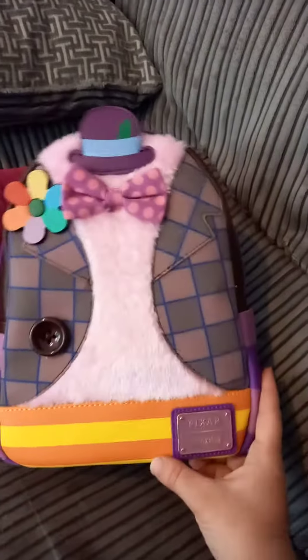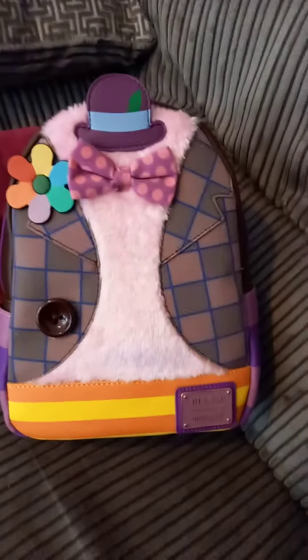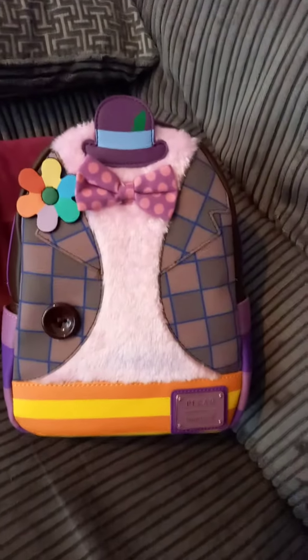Inside Out is one of my favourite films. My kids really loved that film too. It's a really nice one to help kids understand emotions and stuff. It's just got a nice message in it really — that it's okay to be sad. It's just good.